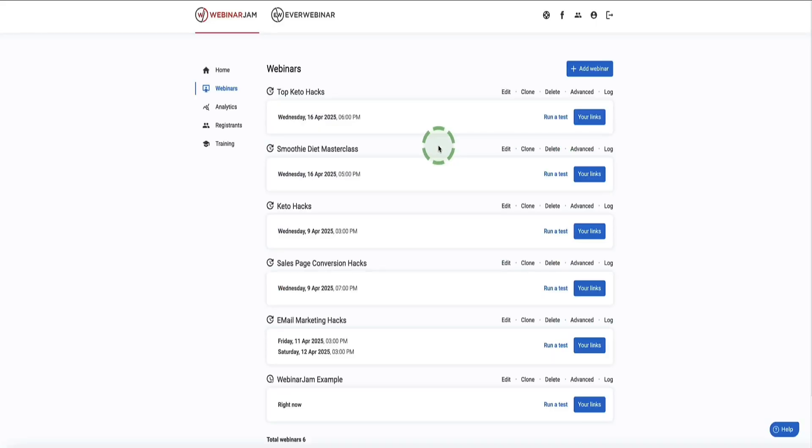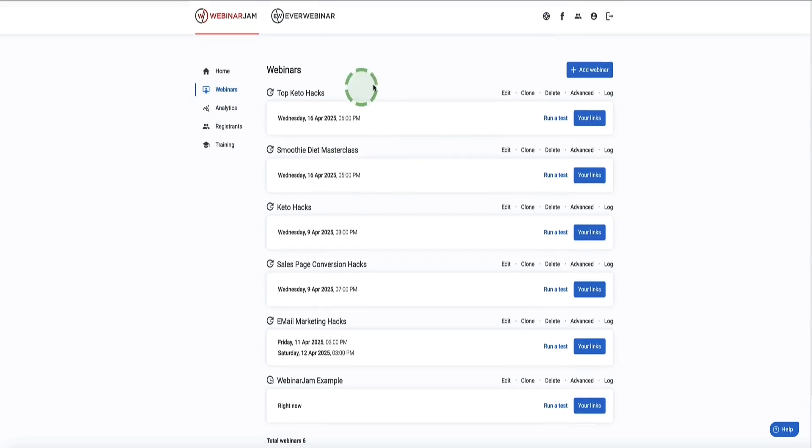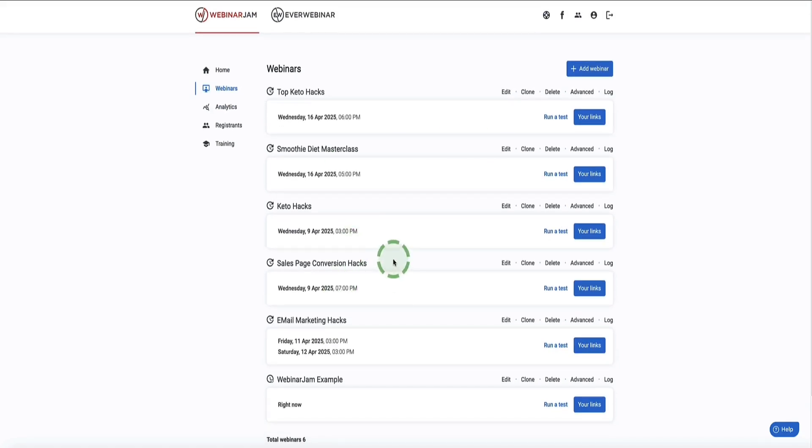Once you first log into WebinarJam you'll see a page that looks something like this, and in the middle you'll see any webinars you have set up. If this is the first time you've logged in you'll see just one test webinar already set up for you. Down the sides we have a tab where you can see your analytics, dig deep into your registrants, or dive into the training area. To get your first webinar set up, come up to the button at the top right that says Add Webinar.